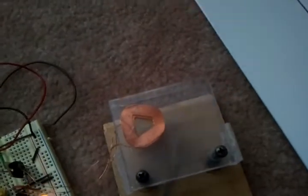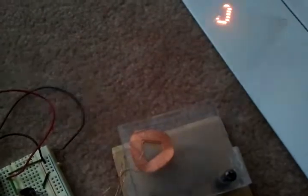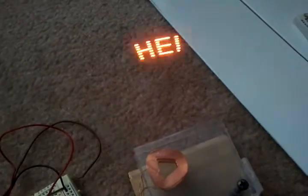It basically works — I just have it writing out a little hello message there. The problem is it's a little bit flickery, which is kind of annoying. The only way I could really solve that is to increase the rate of oscillation on the arm by either decreasing the mass on it or driving it harder. In real life it's perfectly readable, it just flickers at a couple hertz, which is a little bit annoying.